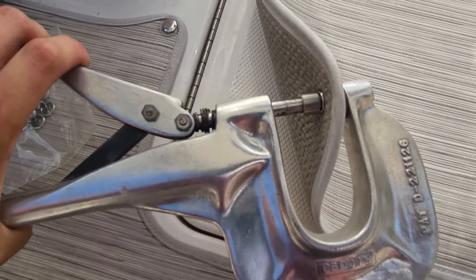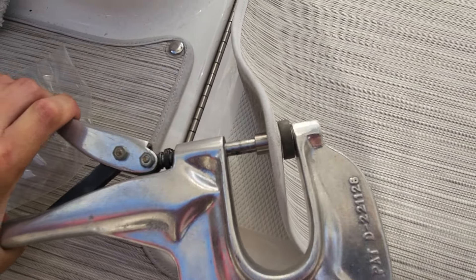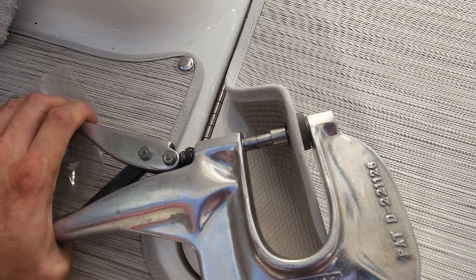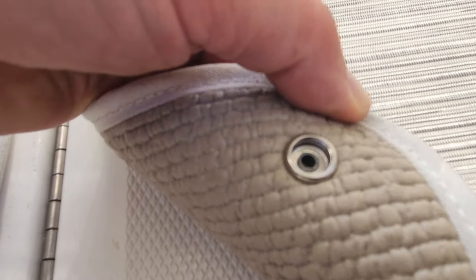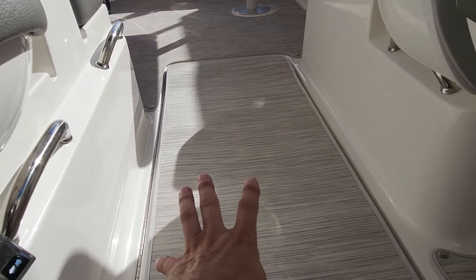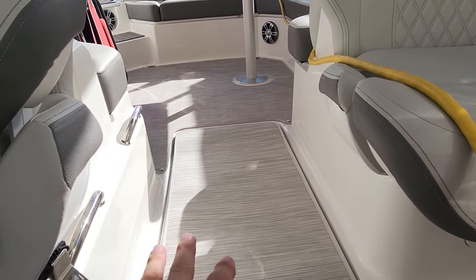Now we can take our other tool, stick the snap on the end, and press it in. You want to make sure you line it up good — make sure the snaps and the other piece are lined up or you're gonna crush it wrong and have to drill it out and redo it. You've got to put a lot of pressure on it. If that little circle piece in there is nice and perfect, you did a good job. Then snap it down, double check your squareness, and work from one side to the other. Only six snaps here, so it's not too difficult — just take your time.